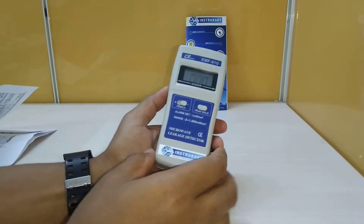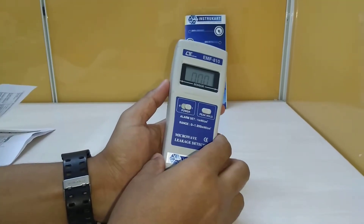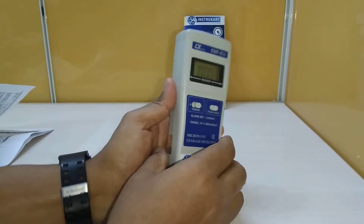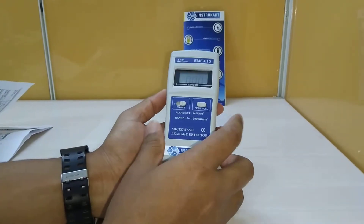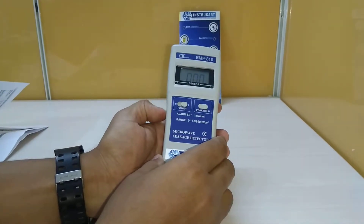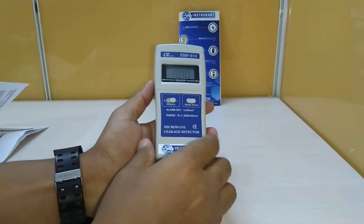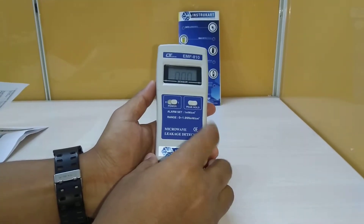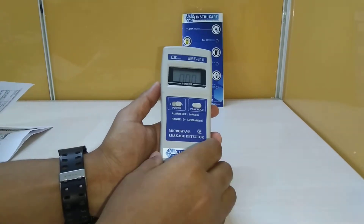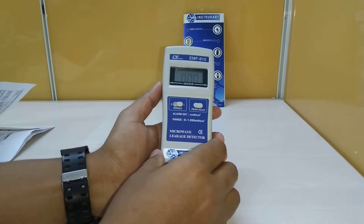This very good leak detector for microwaves is specially designed for measuring or monitoring the electromagnetic field value for microwave frequency, with a precise limit. It has also got a built-in alarm setting when the measurement value goes beyond 1 milliwatt per centimeter square, which is considered dangerous.